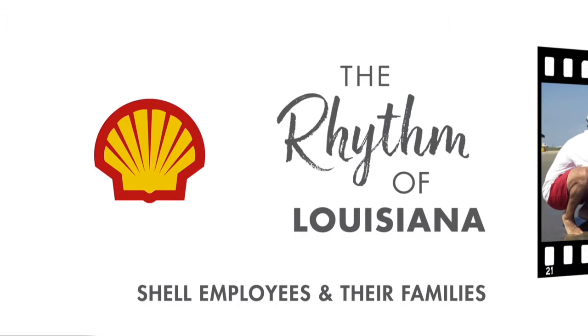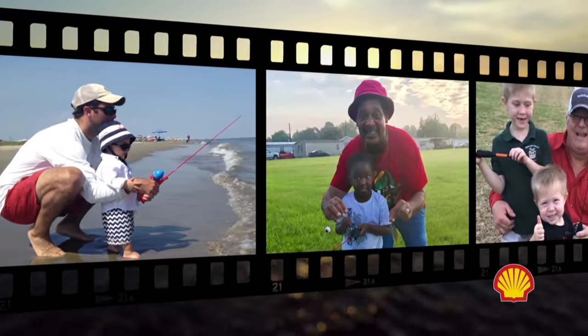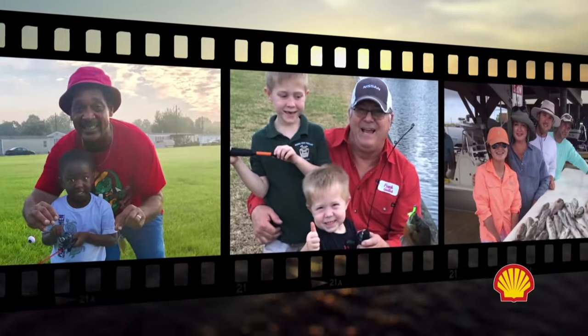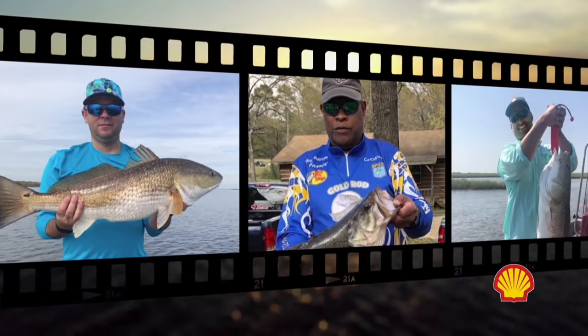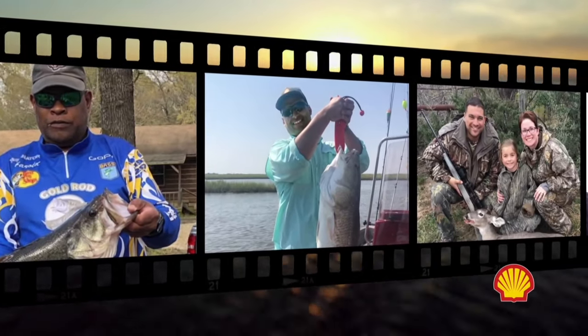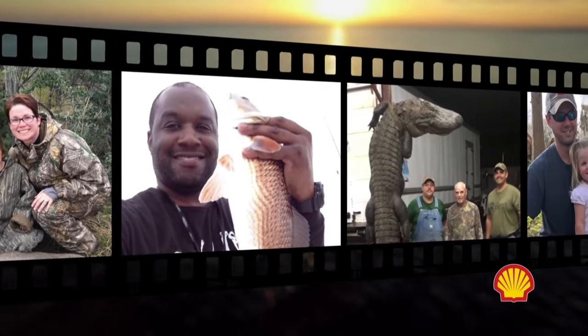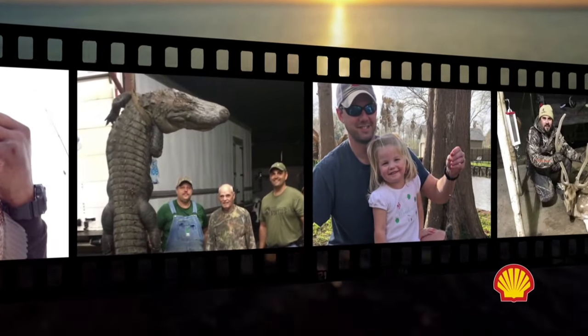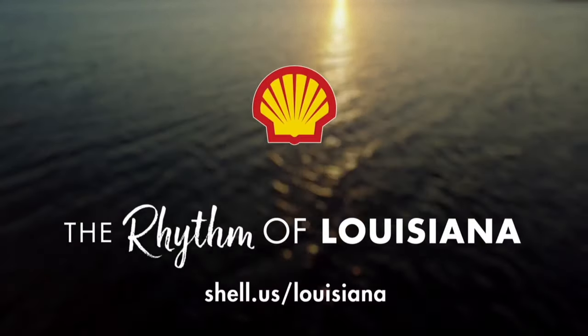Shell employees and their families enjoying our Louisiana sportsman's paradise. Louisiana is where we live, and we're proud to call it home. Shell is the rhythm of Louisiana.